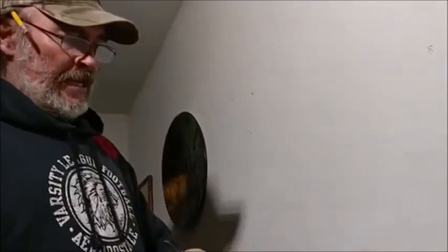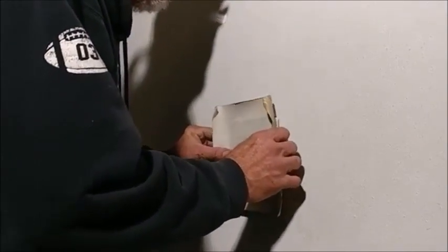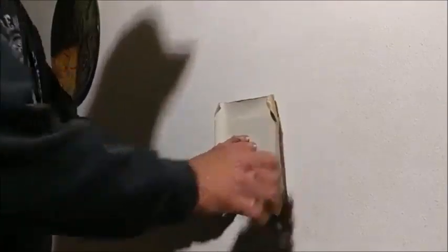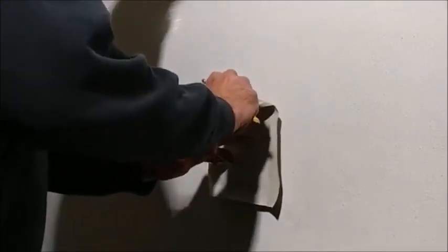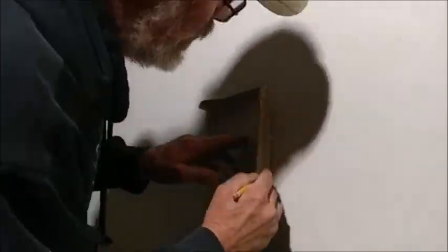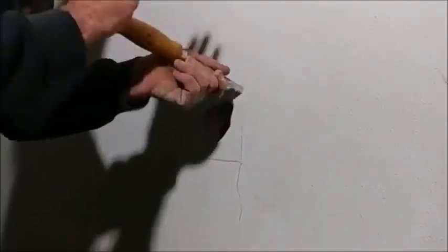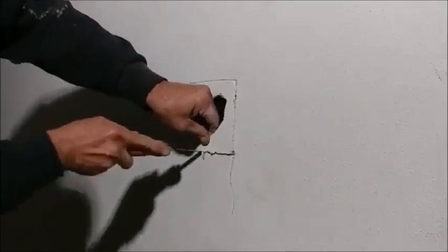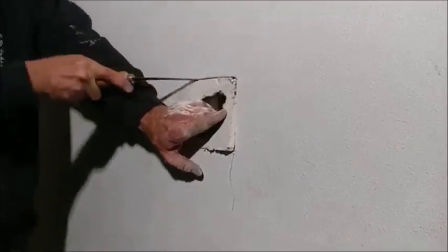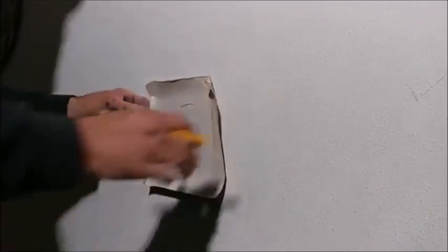What you want to do is take this, hold it up to the hole, and center it in the hole like that. This is how to get a perfect fit every time — take your pencil and outline the square. Let's go ahead and mark T for the top right there so we don't do that again.